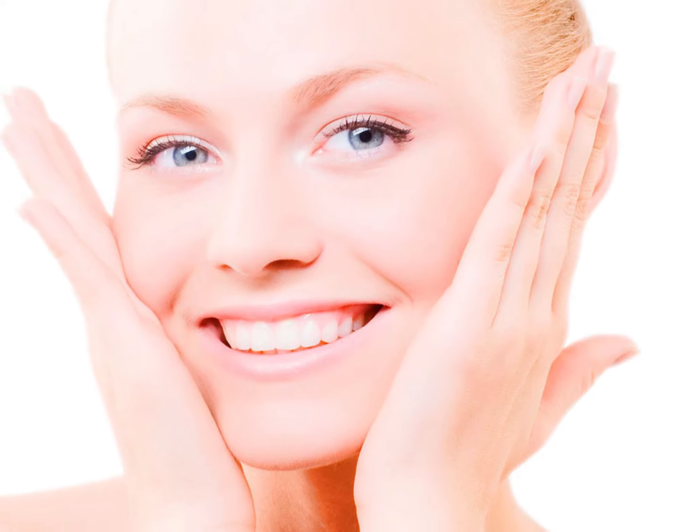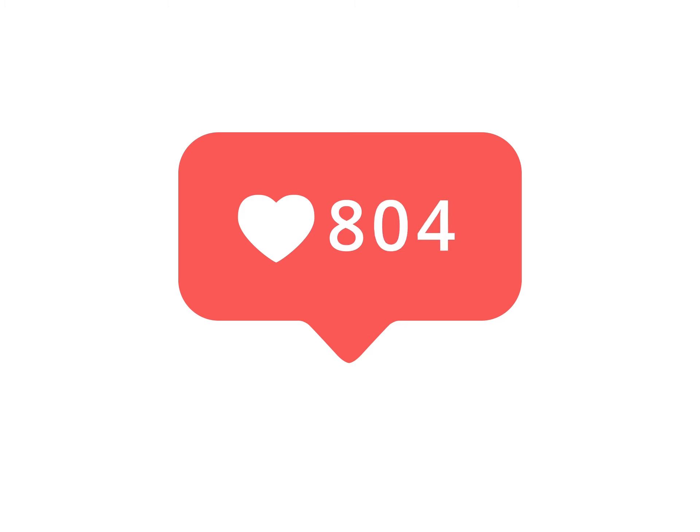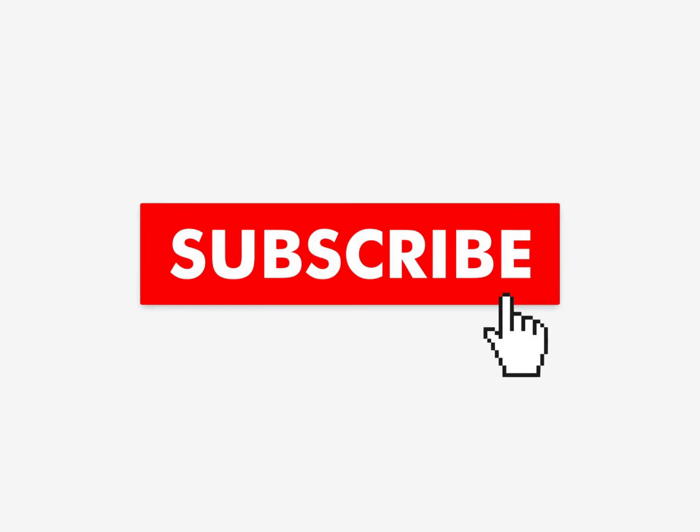You will never need to spend unnecessary money on expensive products again. If you like the video, give it a thumbs up and share it with your friends. If you want more recipes and tips, subscribe to the channel.